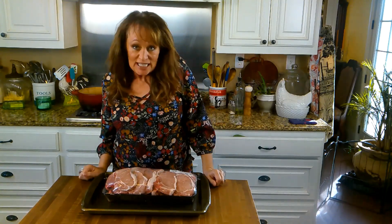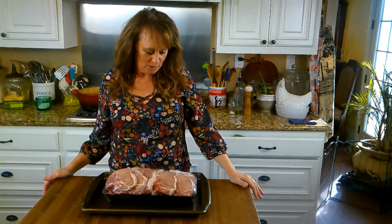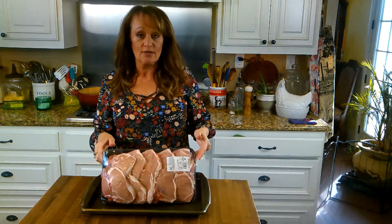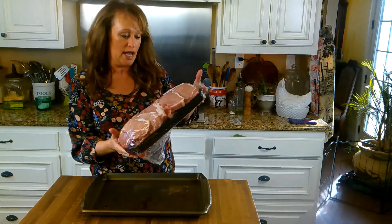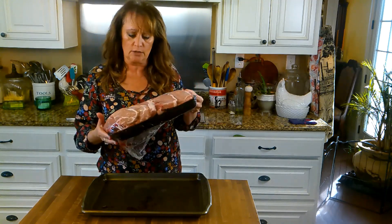Hey y'all, it is the weekend and my whole family's coming — my kids and grandkids, the whole family. It's 10 of us, so I'm going to cook us some fried pork chops. I got this big old pack — it's a 9 pound pack from Sam's Club for $16.75. I thought that was pretty good.